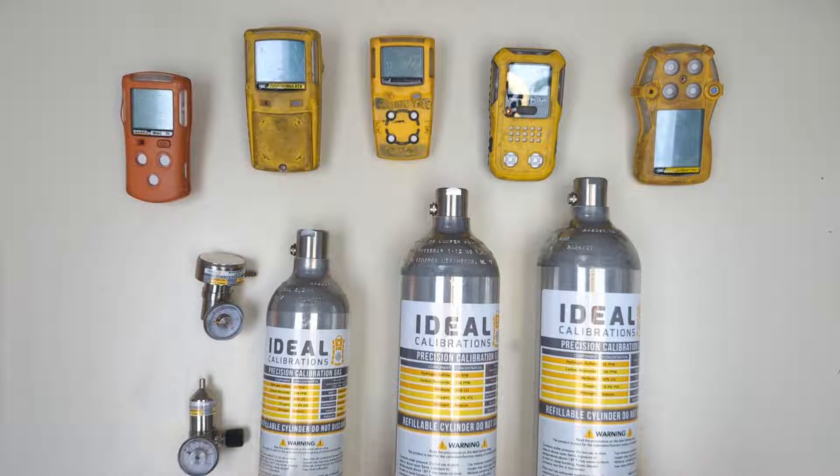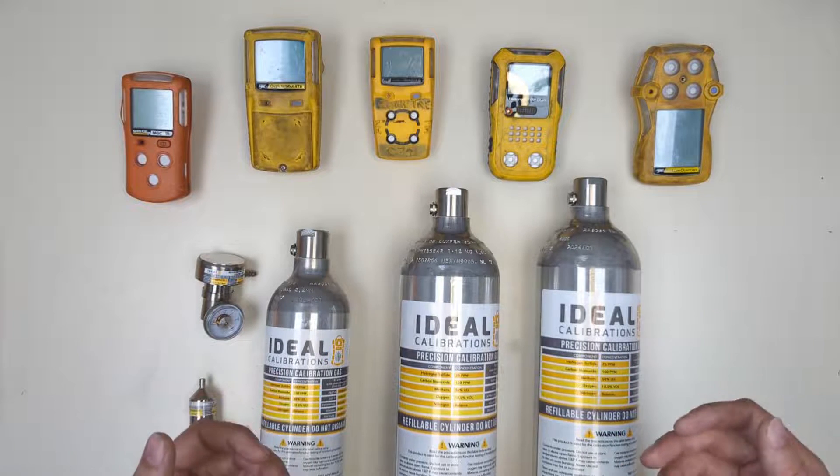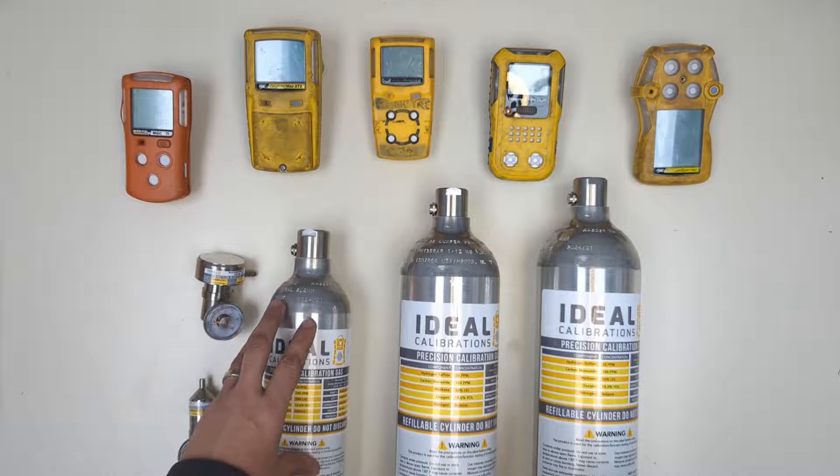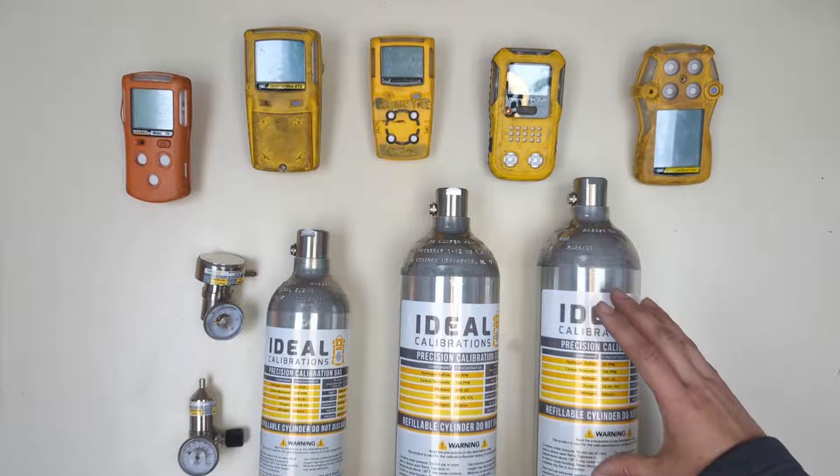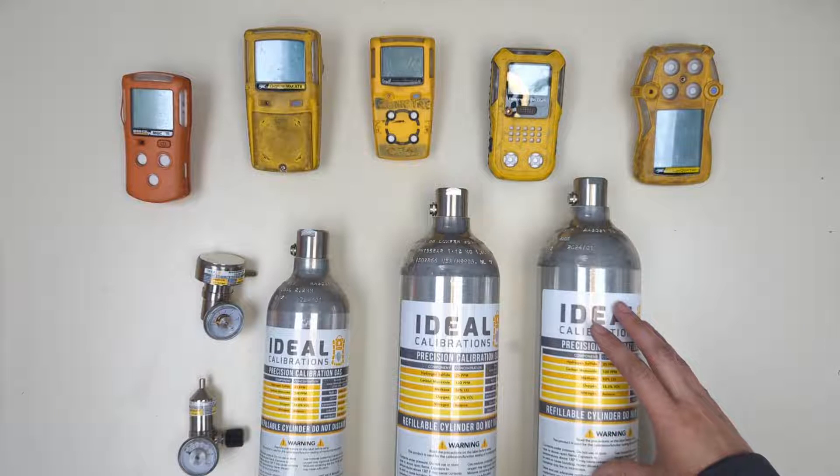You can generally assume to get one calibration for every liter of gas, and usually I round down. So for the 34 liter you can get about 30, the 58 liter gets about 50, and the 116 liter gets about 100 calibrations out of it.